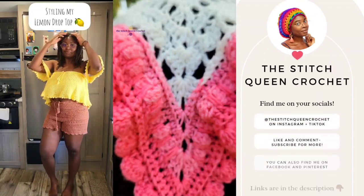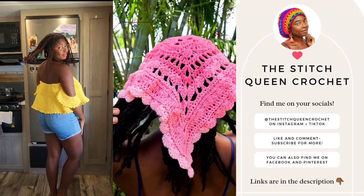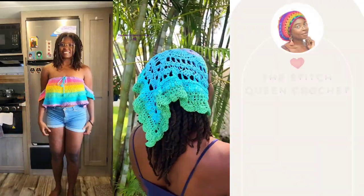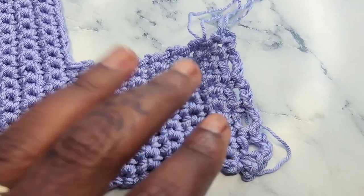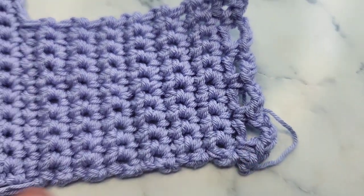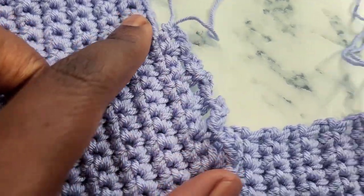Hey everyone, if you've been enjoying this tutorial so far, please subscribe if you want more videos. Also find me on Instagram, TikTok, Facebook, Pinterest — all the things. Now I have created all of the loops — the chain threes create the loops for the corset tie to go through. I did both ends of my band, so make sure you do both.